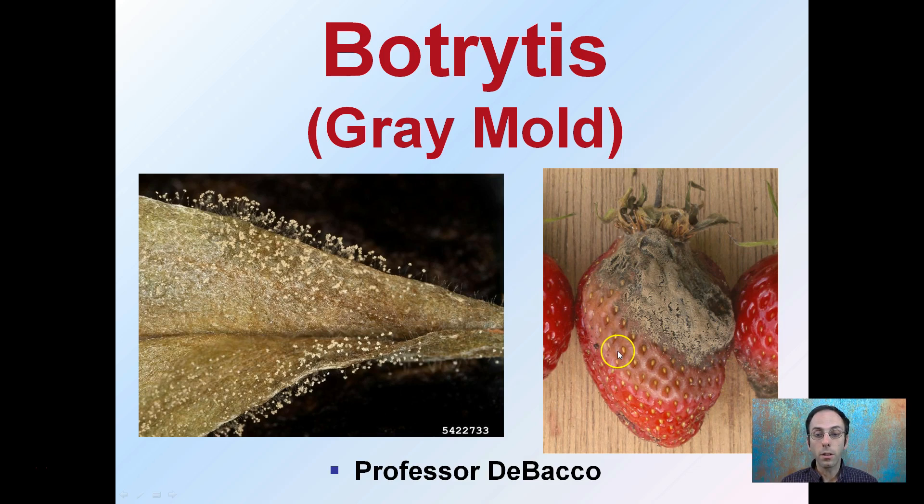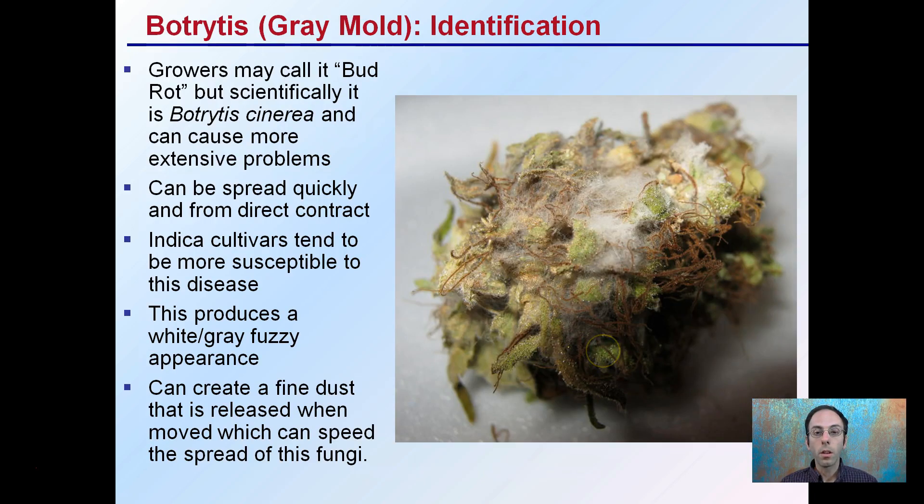This can be very powdery when touched, and it can easily spread as a result. So this is a disease that we want to be mindful of. When we are looking to identify it, some growers call it bud rot, but scientifically it is botrytis cinerea, and it can cause more extensive problems as it spreads very quickly, with a lot of it coming from direct contact.